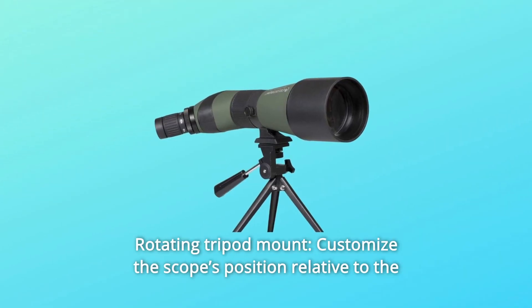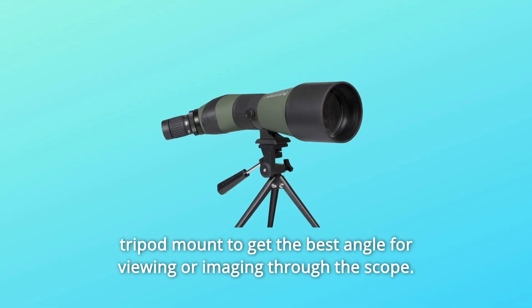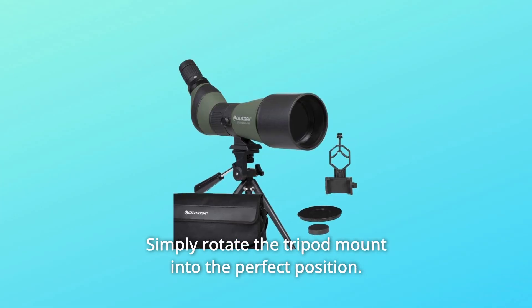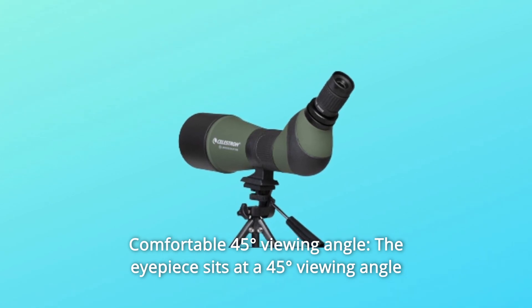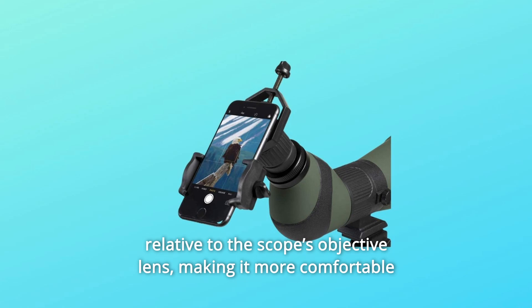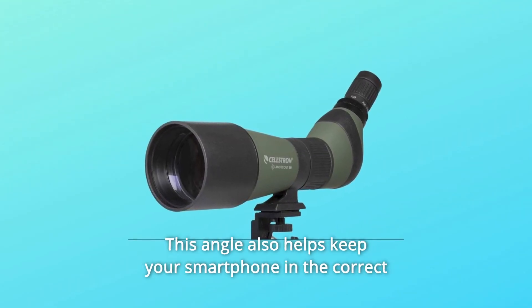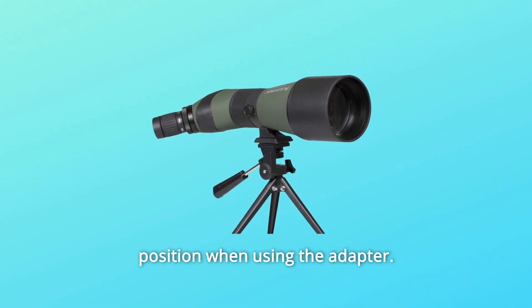Number 6: Rotating Tripod Mount. Customize the scope's position relative to the tripod mount to get the best angle for viewing or imaging through the scope. Simply rotate the tripod mount into the perfect position. Number 7: Comfortable 45-degree viewing angle. The eyepiece sits at a 45-degree viewing angle relative to the scope's objective lens, making it more comfortable to view through for long periods. This angle also helps keep your smartphone in the correct position when using the adapter.